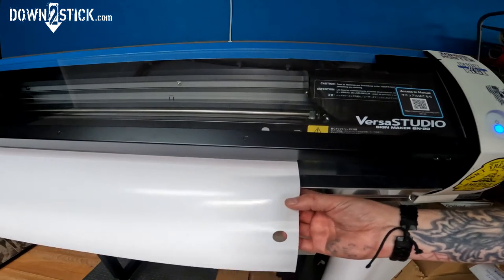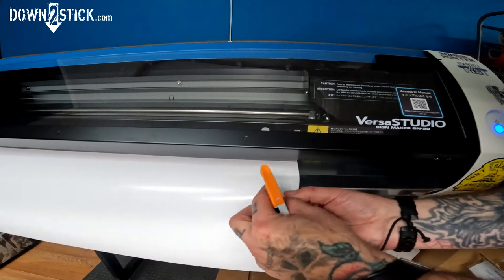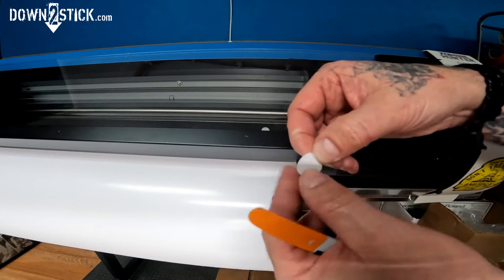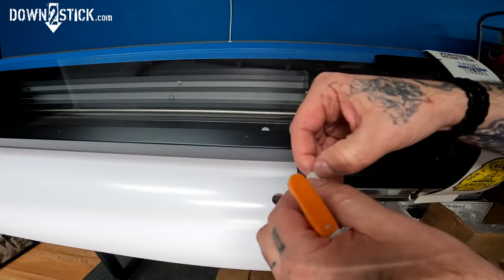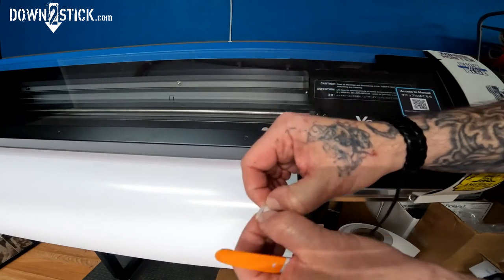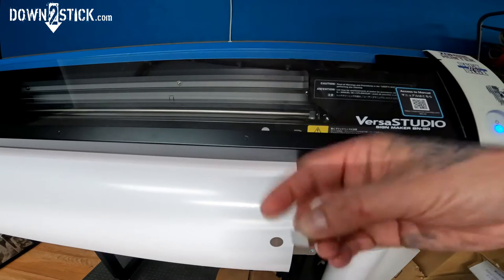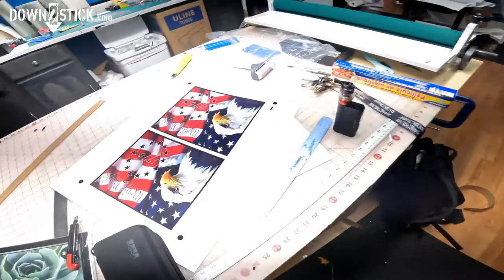So I did cut the material but it didn't quite punch through. If you play with it a little bit you can get your little square — it cuts just enough where you could kind of punch through. Personally on this photo paper, unless I'm doing a rounded image or one with a lot of curves, I'm probably not going to use this setting.